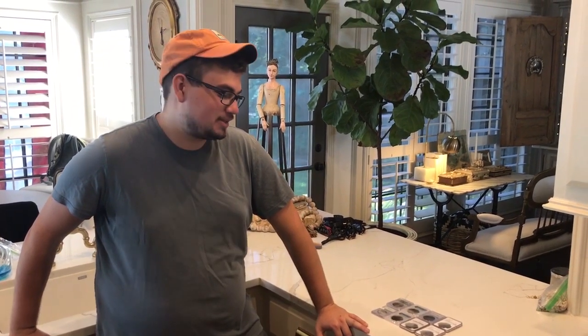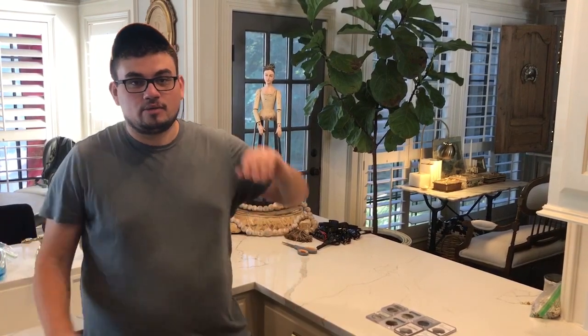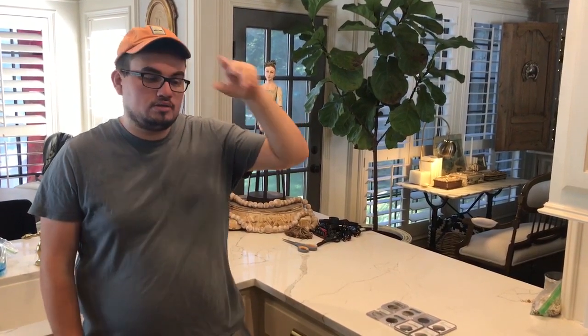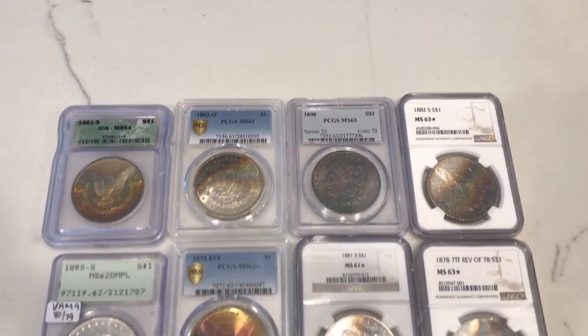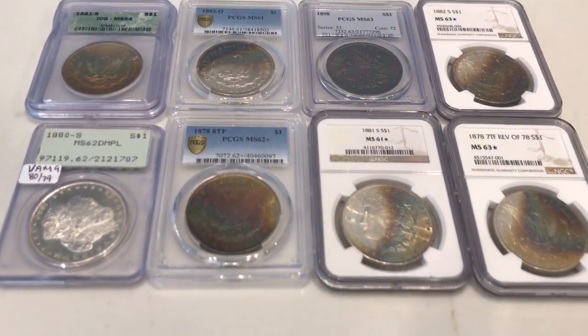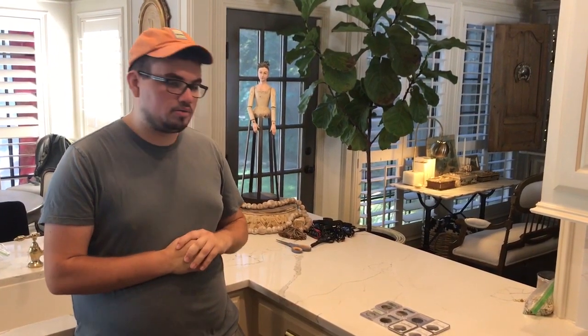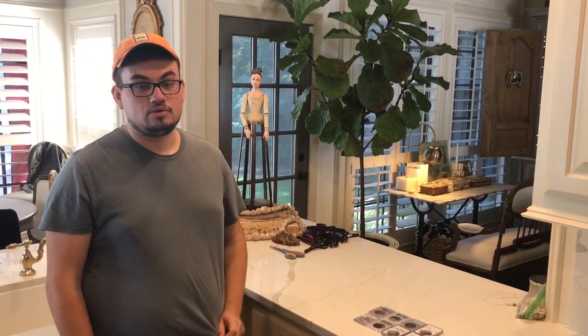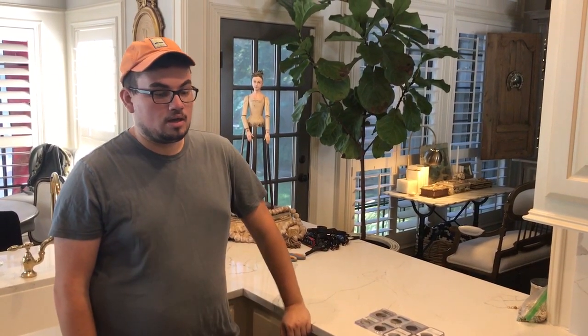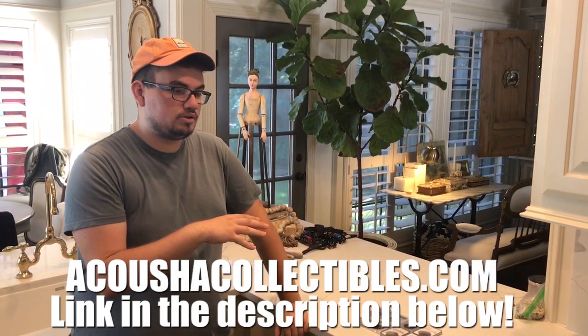Hey everybody, this is Drew with Acoustic Collectibles. Welcome back to a brand new video. In today's video, which is one of my favorite types of videos to share, we have toned Morgan Dollars. We have a whole bunch to show you guys today. We can't wait to show you guys the flashiness of them, the color on them, the unique parts about them, the unique dates we actually picked up at the Broken Arrow Show. So stay tuned, and all these coins will be in our description below.